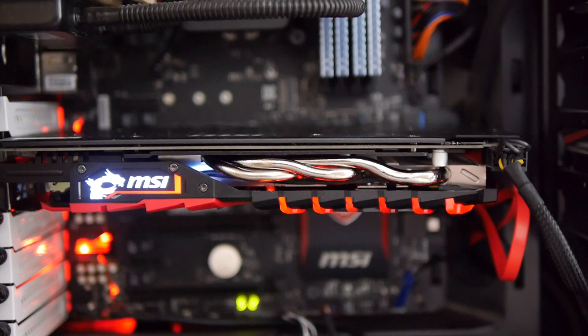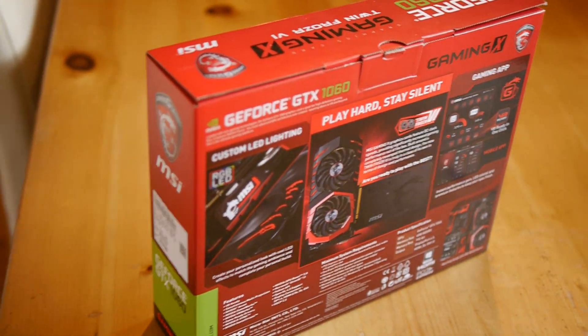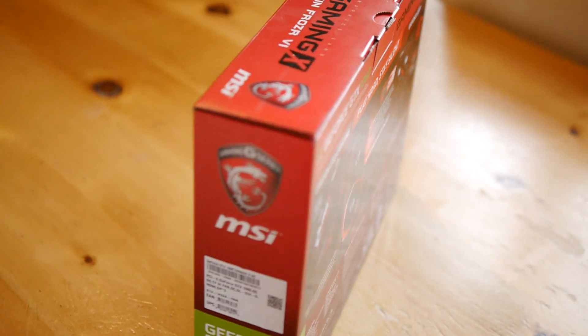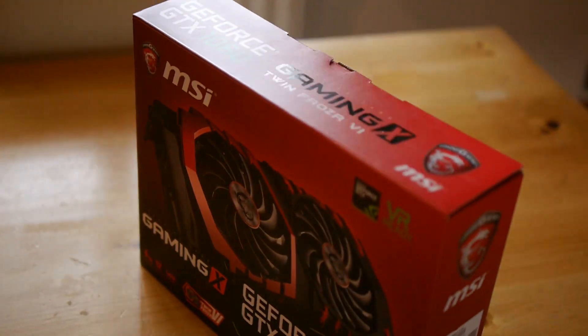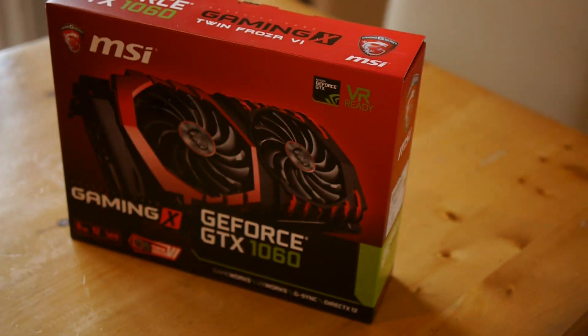I thought I'd just briefly mention the box it comes with. It is coated in a plastic over the cardboard, which makes it sturdy and also makes the graphics on the front pop out. If you're a trophy hunter who has a cabinet filled with tech, this might make a good centrepiece.